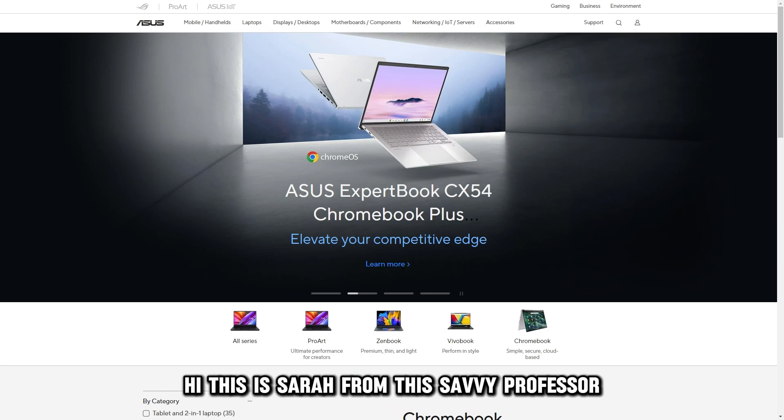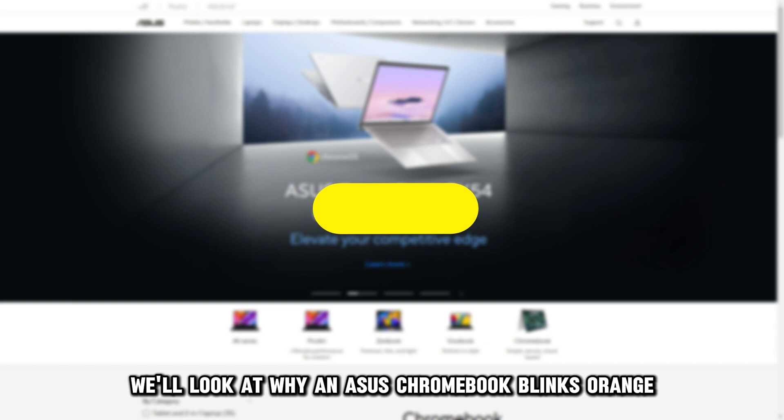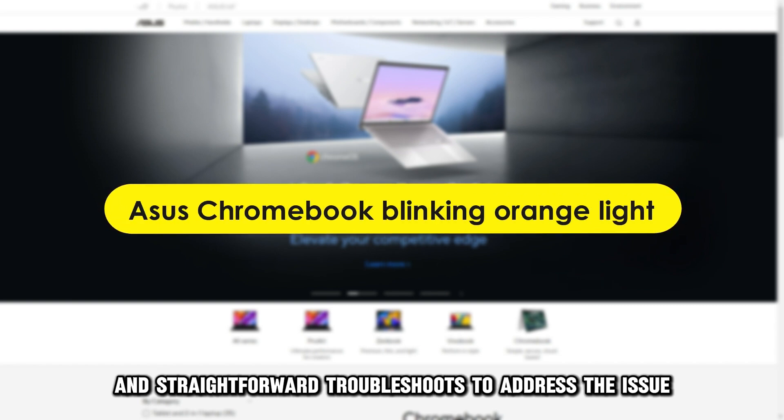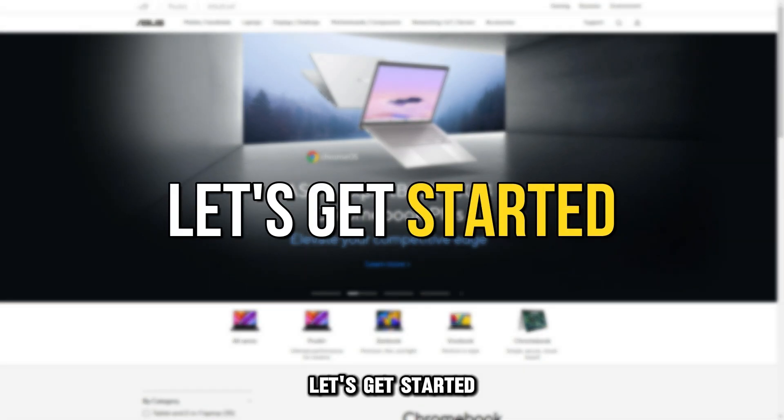Hi, this is Sarah from The Savvy Professor, and in today's video we'll look at why an ASUS Chromebook blinks orange and straightforward troubleshoots to address the issue. Let's get started.